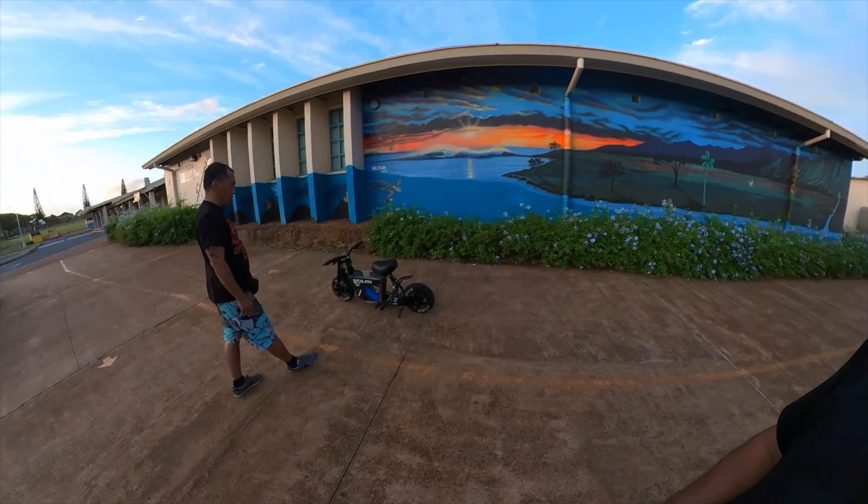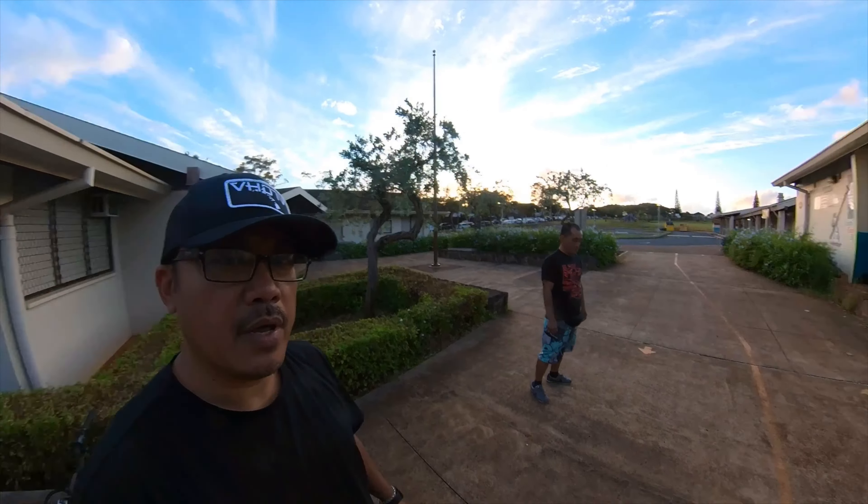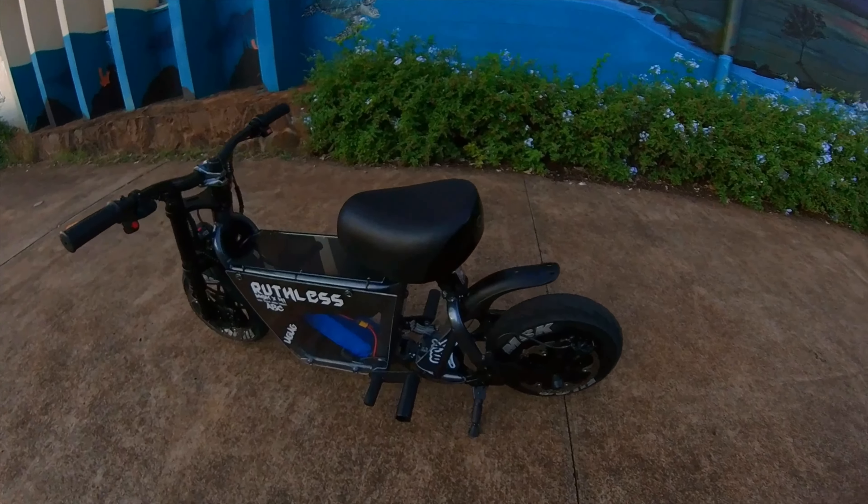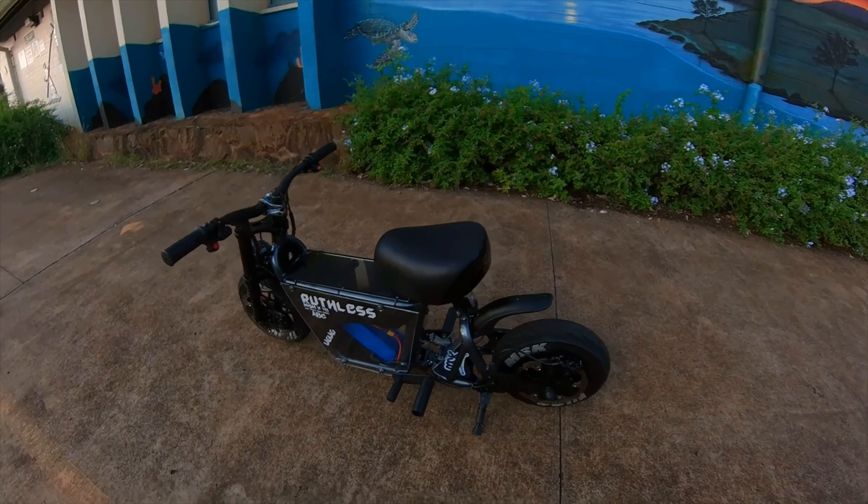Hey, welcome back to the channel. Today we're just gonna do a small kind bike check on Roro's bike that's about to roll right there. Make sure you're following Roro at 6949 on IG. Right here is the bike we're gonna feature today.